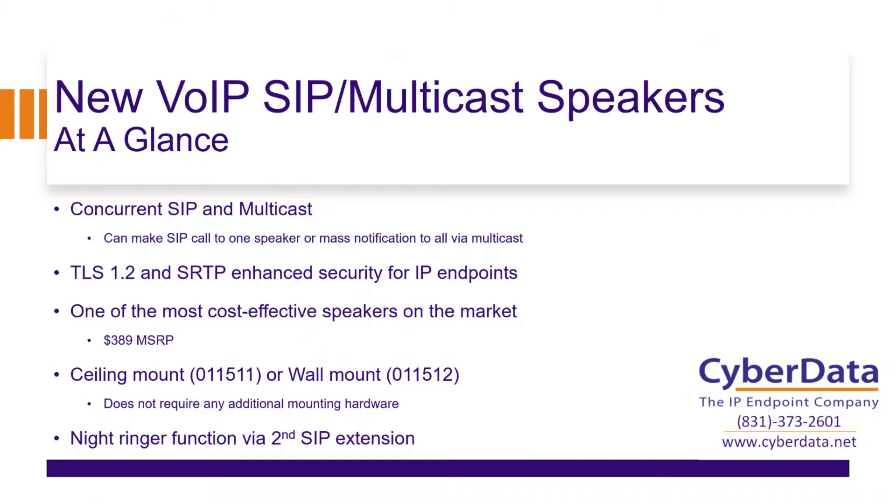At a quick glance for these two speakers, they're going to support concurrent SIP and multicast. So if you need to make a call to one particular speaker, you can do that, but you can also use them for multicast — for mass notification to all your speakers or just many of them. You don't necessarily have to hit all of them. You have that selectability that you would expect out of a CyberData product that supports multicast.